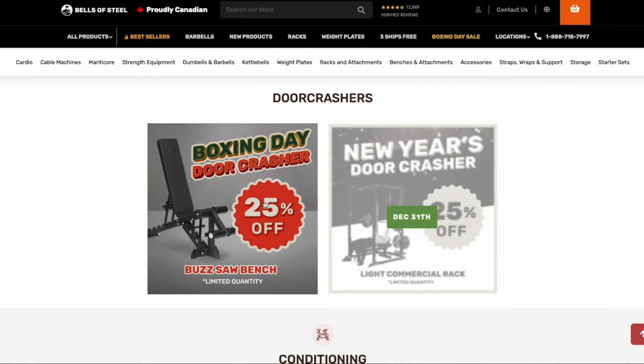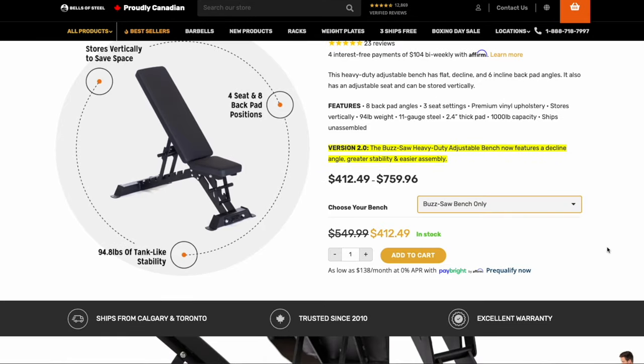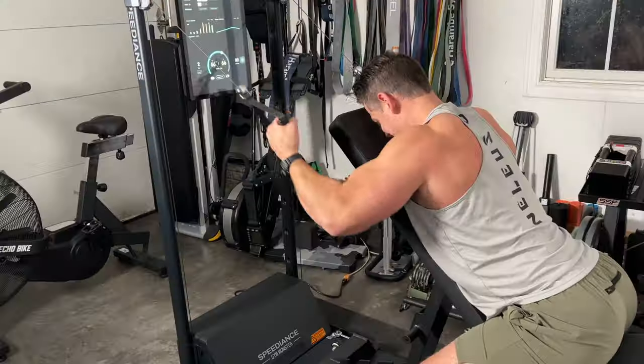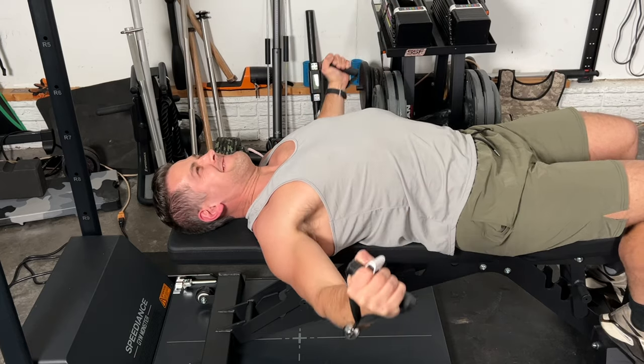What's going on guys, I'm reviewing the Buzzsaw Heavy Duty Adjustable Bench put out by Bells of Steel, version 2. As of today this thing is on sale for 25% off, which is a very good price. I actually had this thing about a month and a half to two months — I heard they were putting this sale on today, so I wanted to hold off just for today to put this review out.